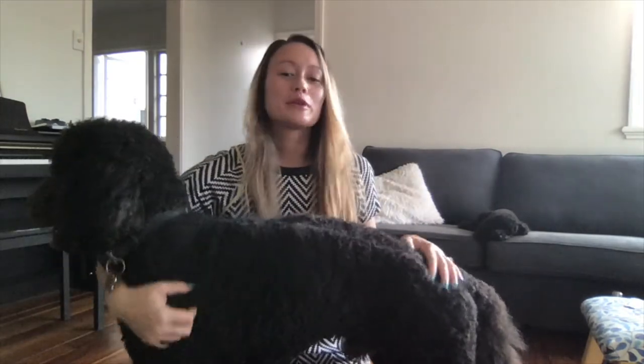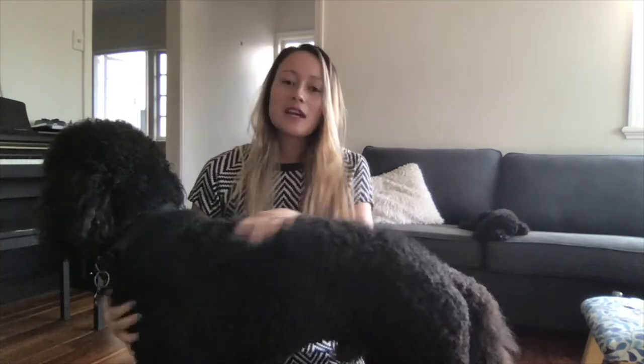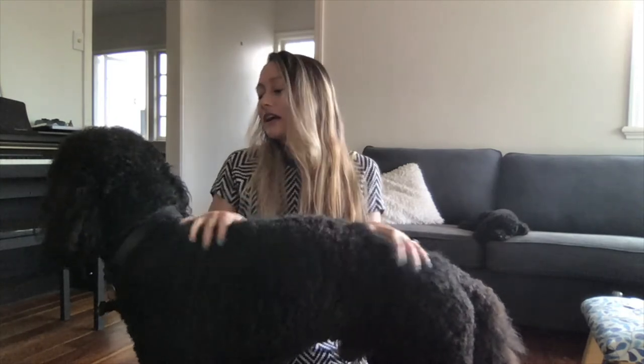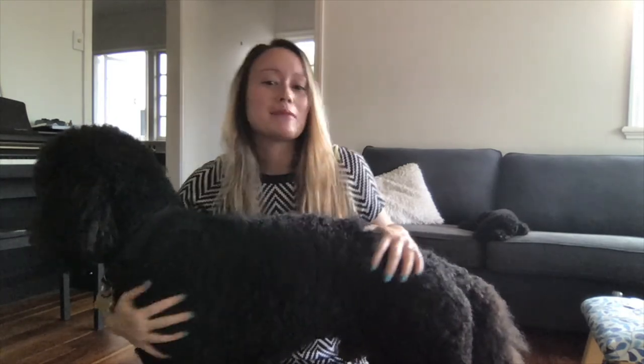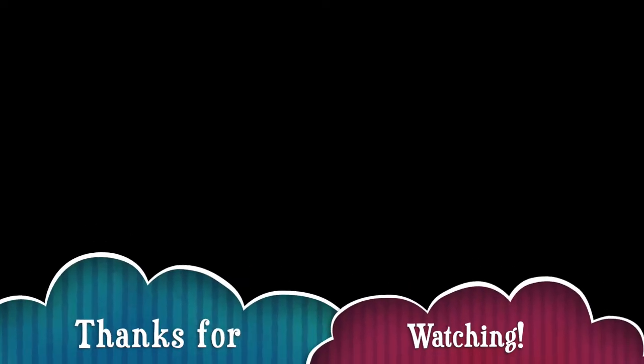Both of my poodle boys have the teddy bear cut. I'm not a huge fan of the traditional shaved poodle snout — I do like it, but I prefer a little teddy bear cut on these furry fellas.